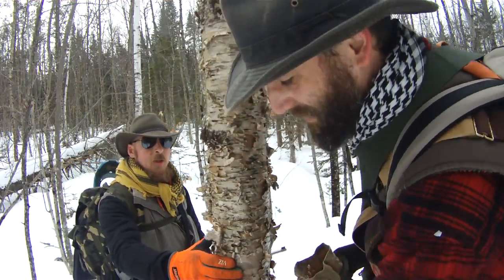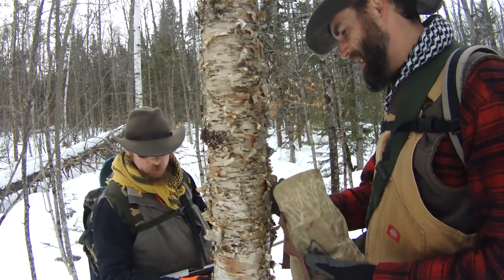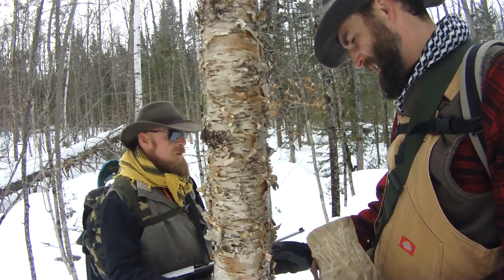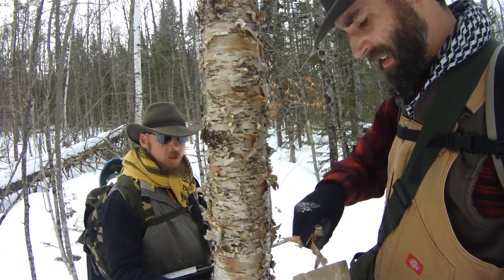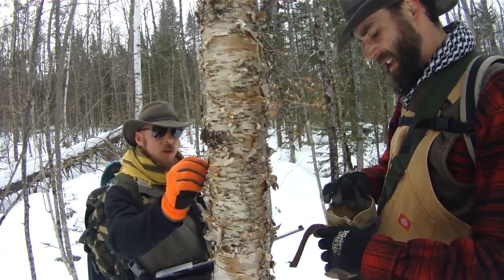Got a nice young yellow birch here. Lots of good fuzzy tender stuff here. Winter is such a great time to be out collecting tinder because everything is so dry. Yeah, there's a lot of snow around and you'd think a lot of things would be wet, but naturally speaking, winter is very, very dry with the air, and tinder is just ready to burn. Really good stuff.